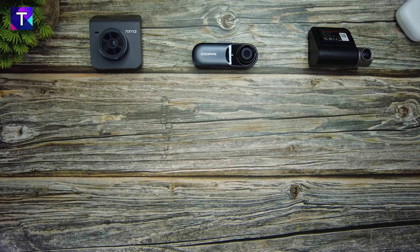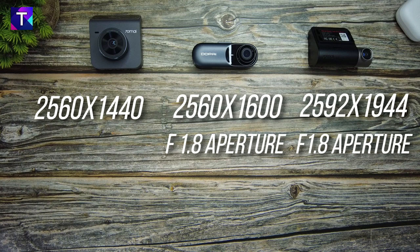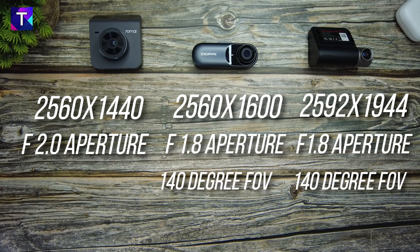Let me show you some relevant technical specifications before we compare the actual footage. The 70Mai A400 has a resolution of 2560x1440p. The Mola N3 has a resolution of 2560x1600p, and the 70Mai A500 has a resolution of 2592x1944p. Both the Mola N3 and the A500 have an aperture of f/1.8, while the A400 has f/2.0. The Mola N3 and A500 share a 140-degree field of view, but the A400 has a slightly wider 145-degree field of view.